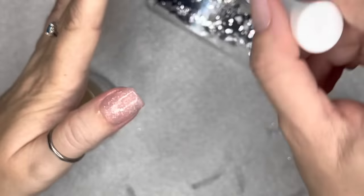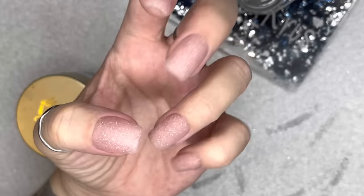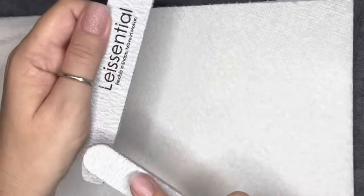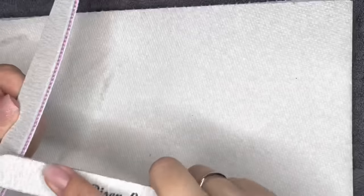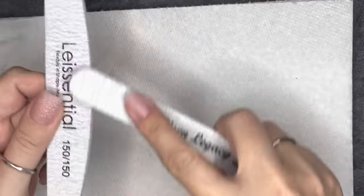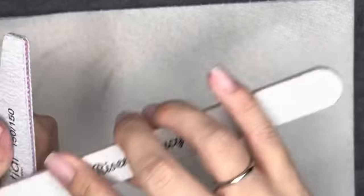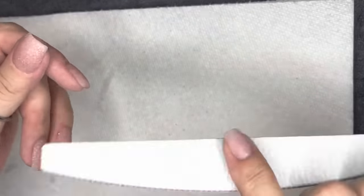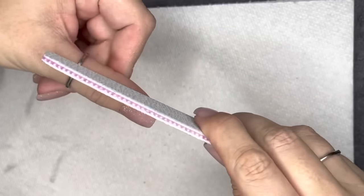I always do two layers of activator. I had an experience where I used only one layer and was filing chunks off my nails. Activator cures your dip base and dip top — you need it for your nails to harden up and be ready to file. Two coats gives me security that everything is fully cured. I tap my nails before filing — if they make a clicky sound, they're hard enough.